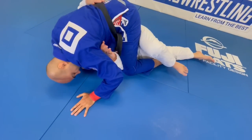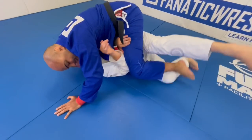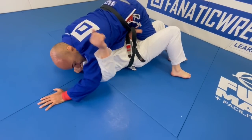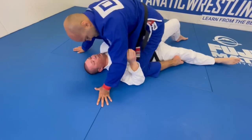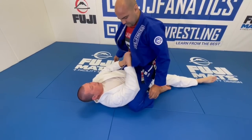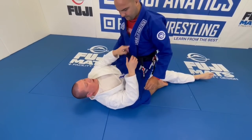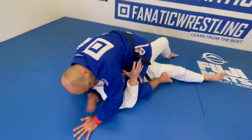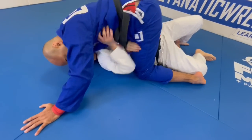If your arm is stuck on the same side of the body it's super hard, even if you create a crunch. But the second that hand comes through the middle you can feel the difference — you're able to create a little more angle. Sometimes when the person has a lot of weight on you, all you have to do is a couple of bumps and then your hand comes through the middle.